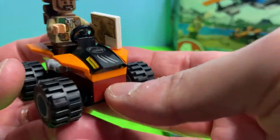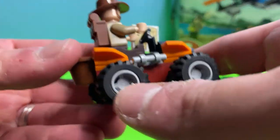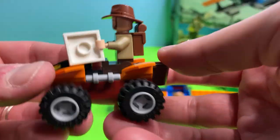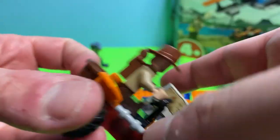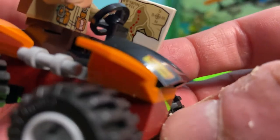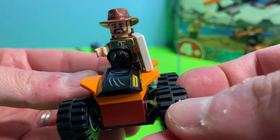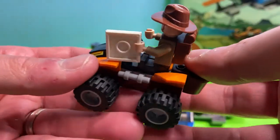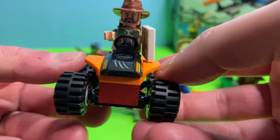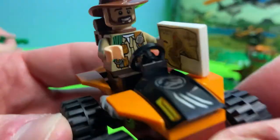We also have a second minifigure, and he's already on the ATV piece that comes with the set. It's a small ATV but pretty cool — this set has a lot of different characteristics. Here is Sinjin Prescott: he's got his signature hat, his backpack, and an Isla Nublar map in his hand, roaming about looking for dinosaurs. Building this small terrain vehicle actually reminds us a little of a scaled-down Ninjago set.